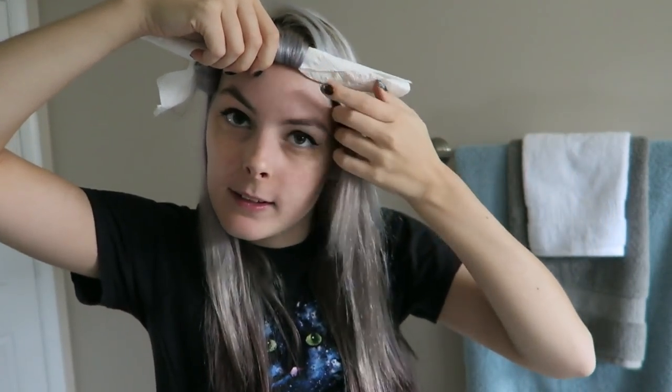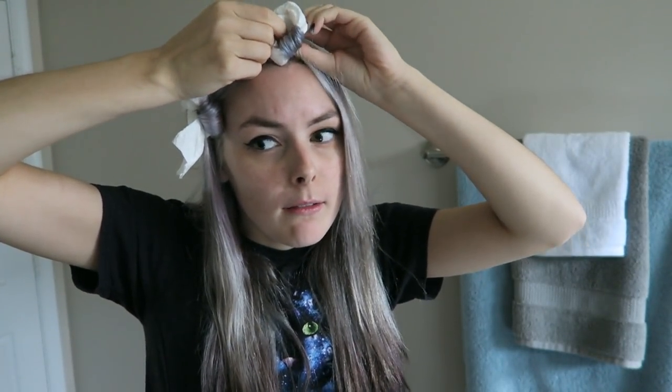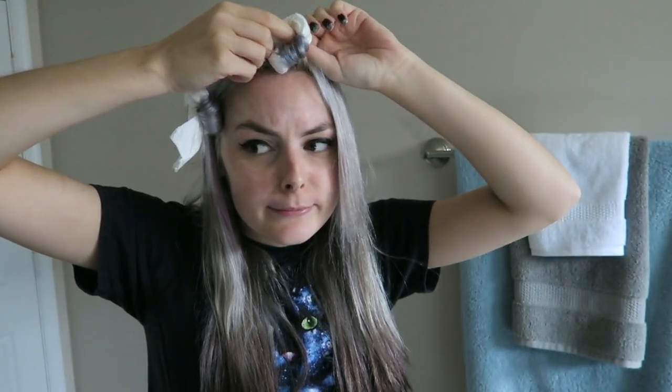Just gonna do my bangs now. I was having some difficulty tying the actual paper towel — I think it helps if you make some funny faces though.